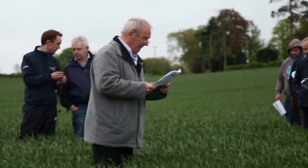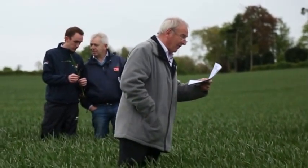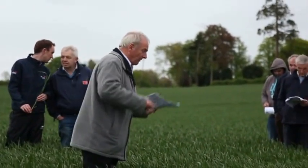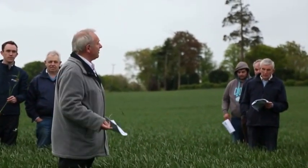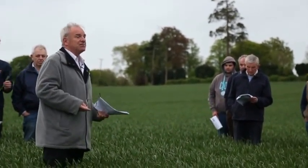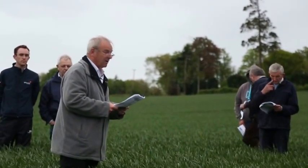On to the 23rd of April — T0 time. A litre of Bravo with Modus and CCC, fairly commonly used all around the country. You might argue that Bravo wouldn't have been needed on a variety like Epson, but on large farming units you have a range of varieties, you're filling the tank with a mix, and there's no downside — just a little flexibility.